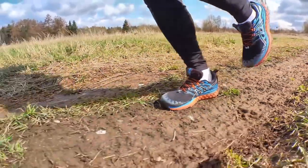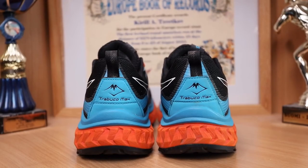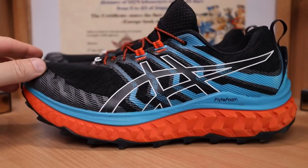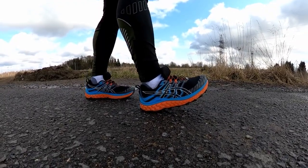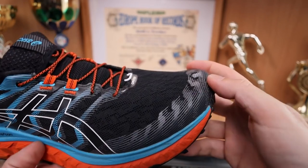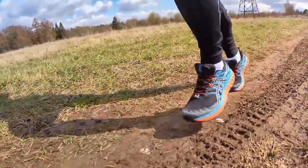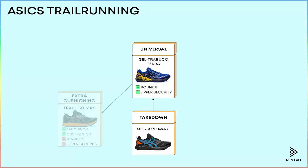If you need a little bit more cushioning and shock absorption, you will like the Tribuco Max. ASICS redeveloped the midsole geometry here — they added Guide Sole, a sharp slope at the toe for better roll, which improves your running efficiency. The midsole is also thicker, so you won't get injured on long trail runs. However, there are no extra security elements on the upper, so you shouldn't use these shoes on challenging terrains. The high stack also reduces stability. So Tribuco Max are great for somewhat easy but long trail runs.